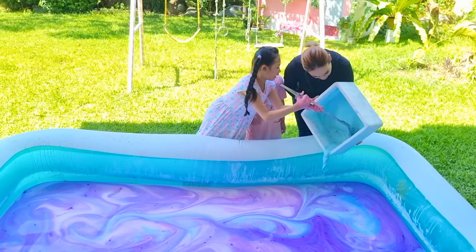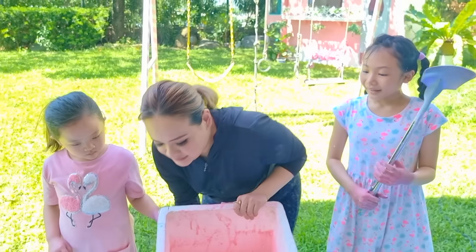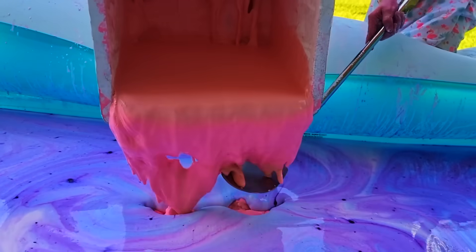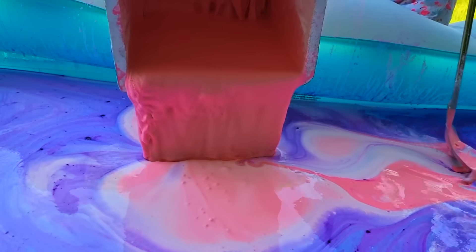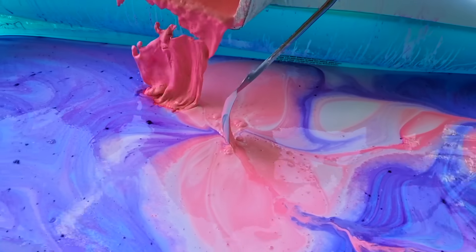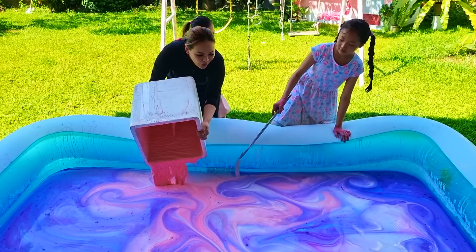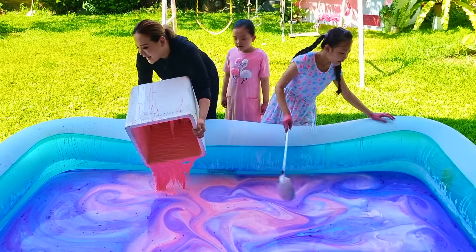It really looks like a galaxy! I'm not strong enough! Next, let's pour the pink Oobleck! I'm gonna keep swirling this with the purple and blue! Wow! I think it's like taking over! Look at that! I like the pattern!